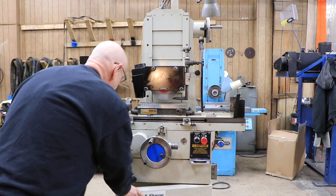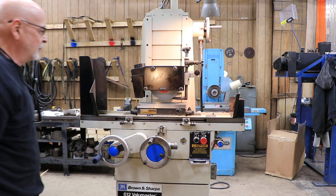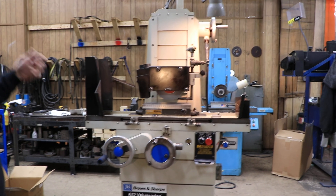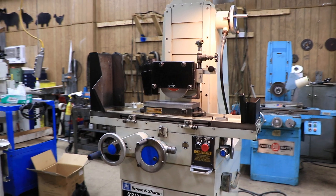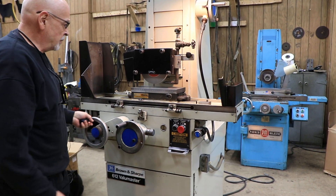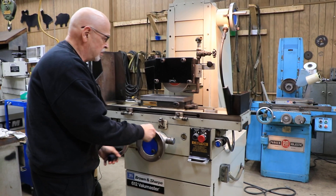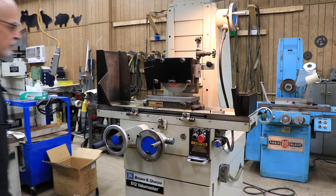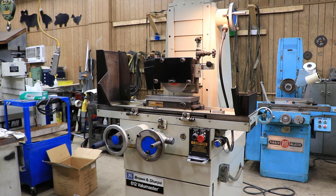Let me turn it on for you. Once you start all that running, the lubrication pump starts to run and keeps everything nice and lubricated, and this is how you would work. It's all hand feed. It's a Brown and Sharp Value Master, 6x12. Really nice. All original paint — everything on here is original. It came out of a small shop and was taken care of. Thank you very much.